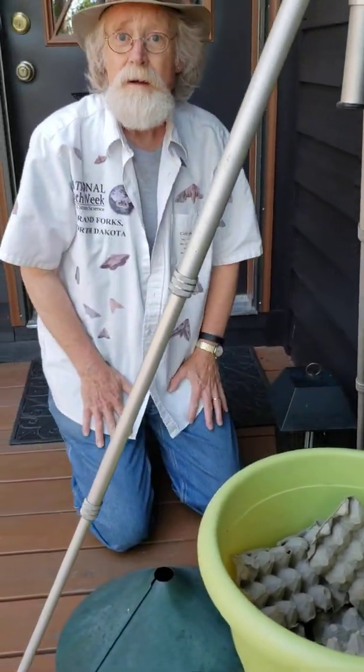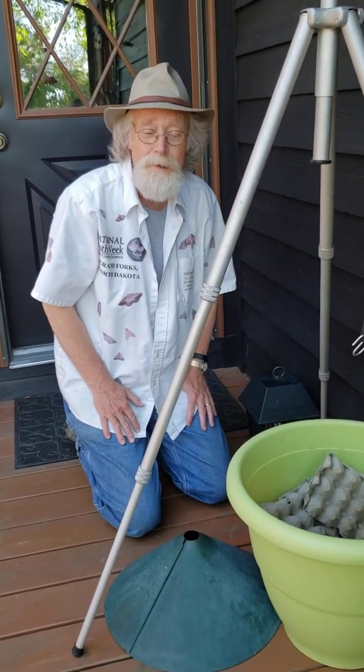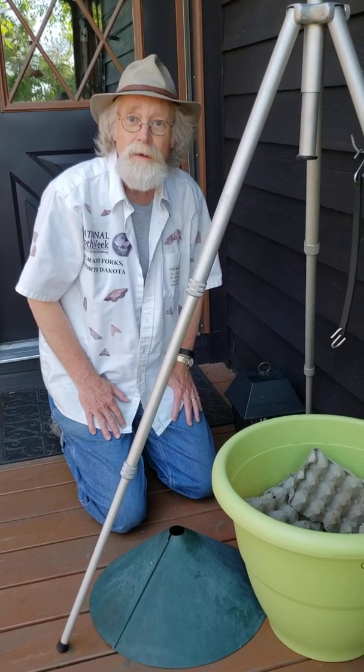That's it for your backyard biology lesson for today — day five of National Moth Week.